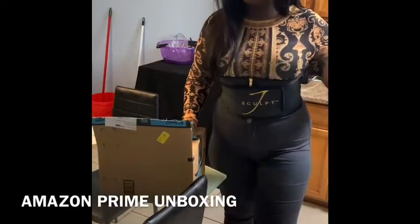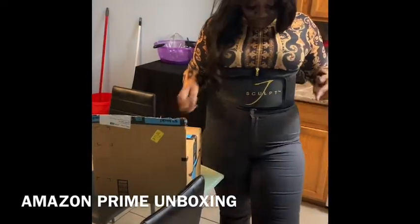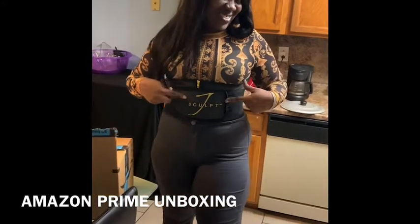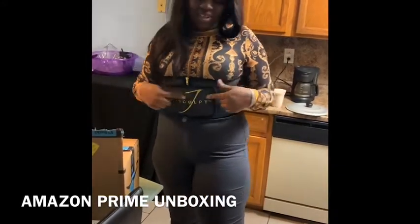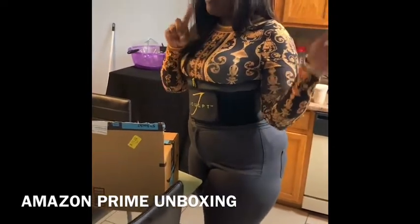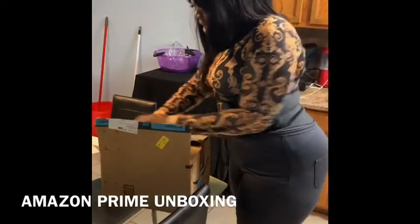So this outfit is from Fashion Nova and the belt is of course Jay Scope Gold. The shirt and the pants are from Fashion Nova. If you have any questions, okay.